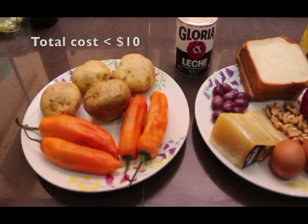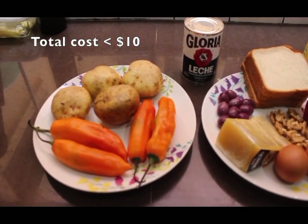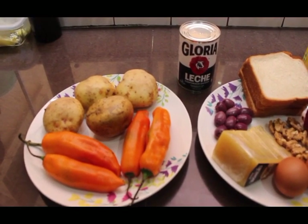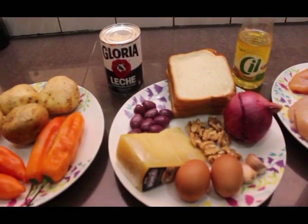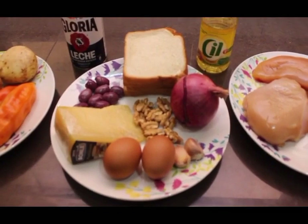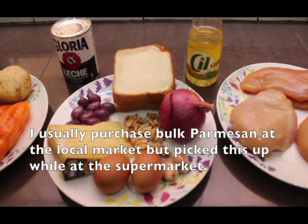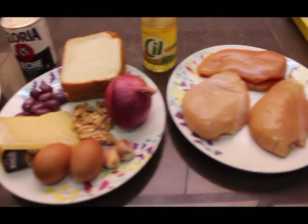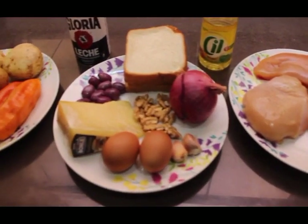Here we have the ingredients for this dish. On the left-hand side we have four yellow chili peppers, four potatoes — we have about four thousand different kinds of potatoes in this country, so I just picked four normal white ones — a little evaporated milk, cooking oil, some black olives, parmesan cheese, four slices of white bread, a red onion, a few walnuts, two hard-boiled eggs, a couple of cloves of garlic, and our chicken. Those are basically all the ingredients except for salt and pepper.